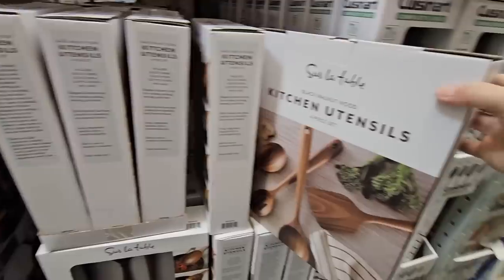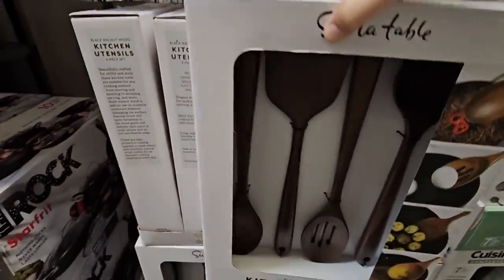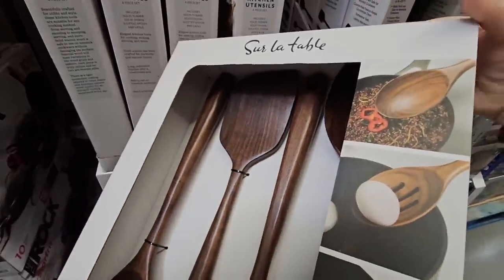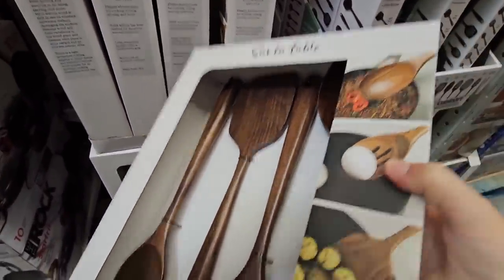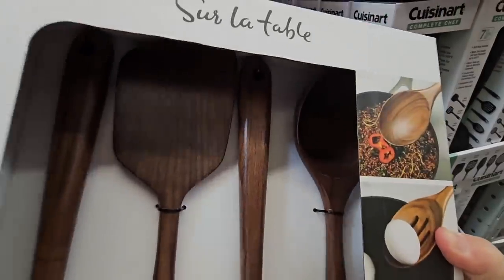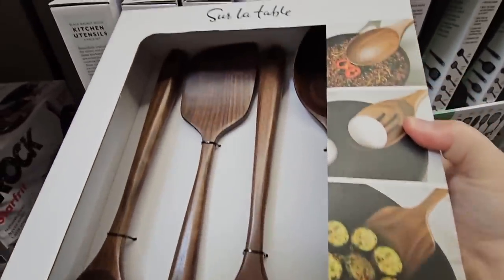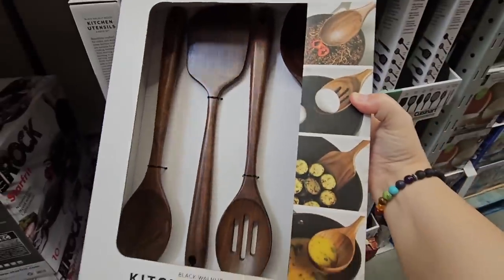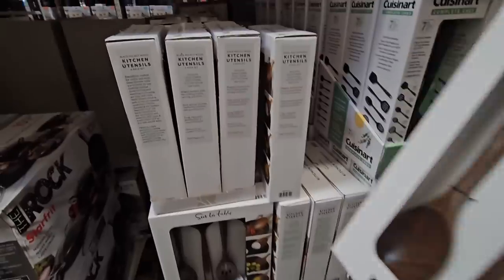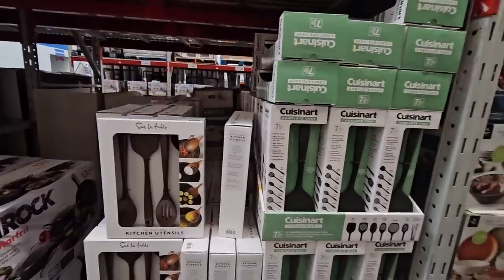Here is a new item — the Surla Tom kitchen utensils. I've seen Surla Tom at Costco but never at Sam's Club, so this is really exciting. It's a four-piece set and one of the spoons at the bottom is so deep. I love using wooden utensils — you do have to hand-wash them — but that bottom one is nice especially if you want a little extra sauce. $29.98 for this pretty set.